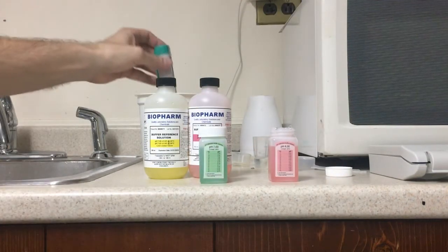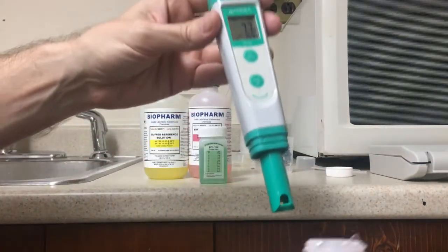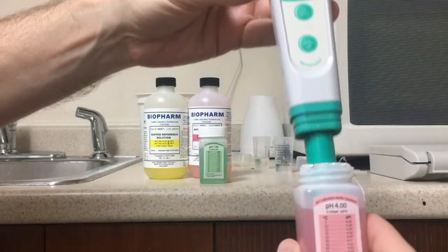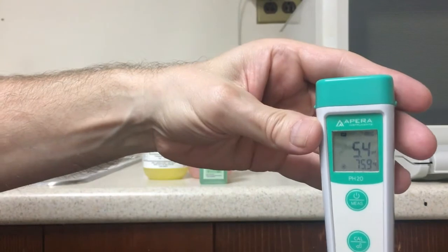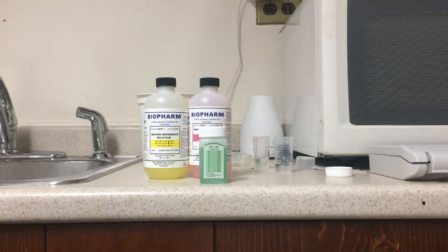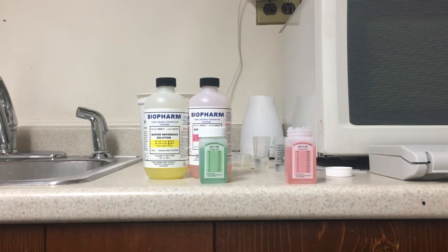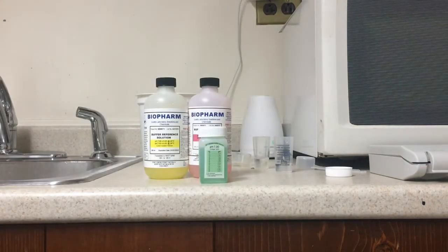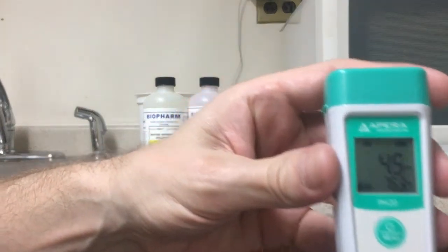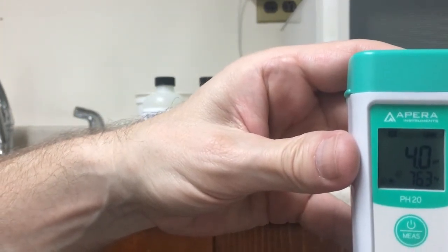We'll take the bad meter first, rinse it off with some water and dry it off. In the 4.0 solution it should be reading 4.0, but it's reading 5.4 — if you're taking readings with this meter you'd be absolutely way off. Now let me clean off the good meter and put it into the 4.0 solution. You can see it reads 4.0 in the 4.0 solution — spot on.